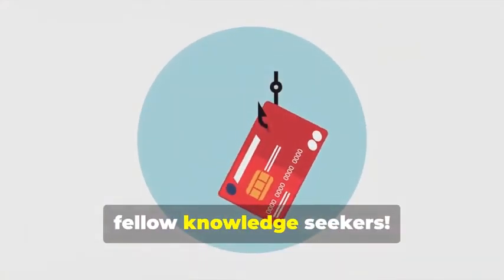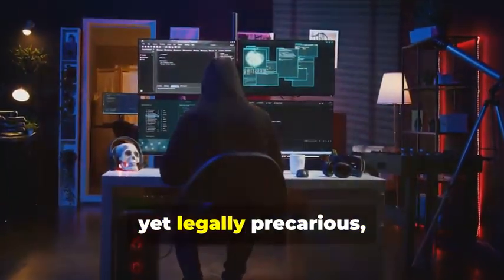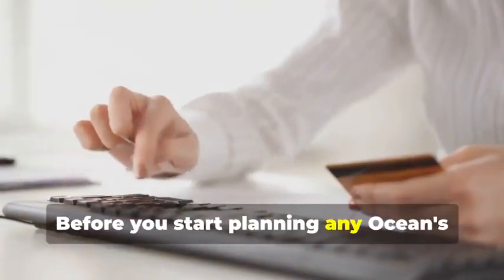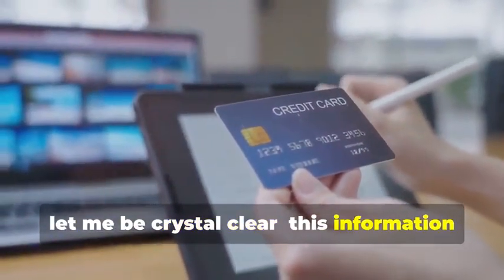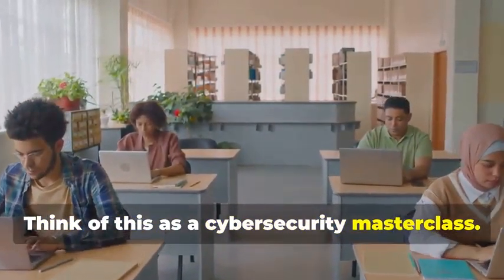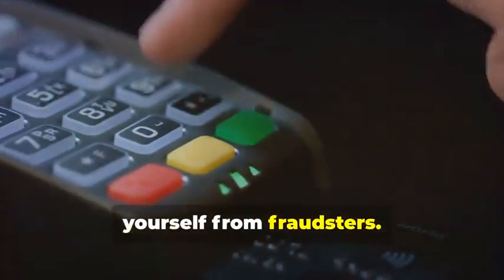Hey there, fellow Knowledge Seekers. Today, we're diving into the fascinating yet legally precarious world of card cloning. But hold your horses. Before you start planning any Ocean's Eleven scenarios, let me be crystal clear. This information is for educational purposes only. Think of this as a Cybersecurity Masterclass. By understanding how card cloning works, you'll be better equipped to protect yourself from fraudsters.